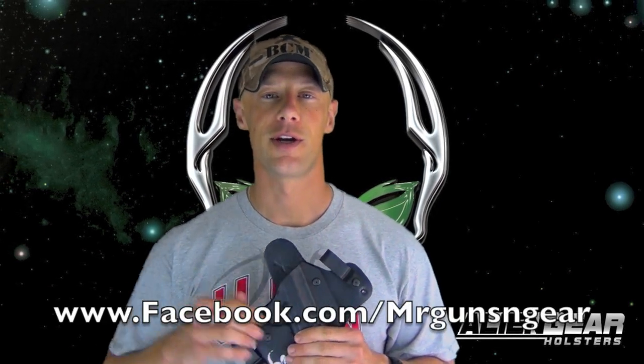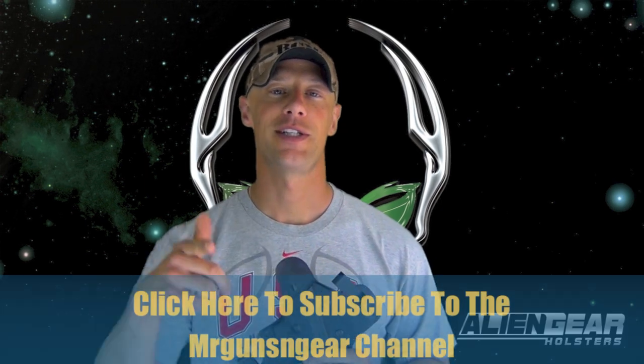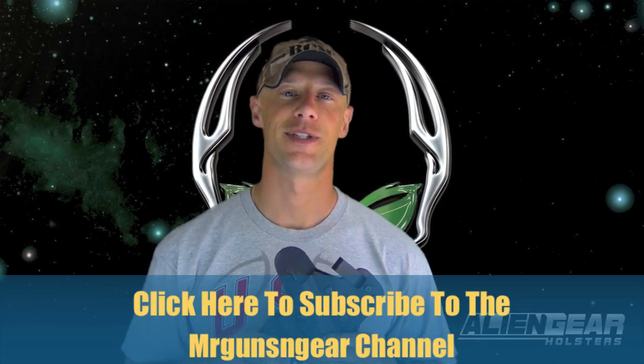If you want a hybrid-style holster, I honestly don't know that you'll find a better one out there. If you have any questions about this holster or anything else on the channel, post below in the comments or over on my Facebook page. As always, thanks for watching, thanks for subscribing, and I'll see you in the next video.